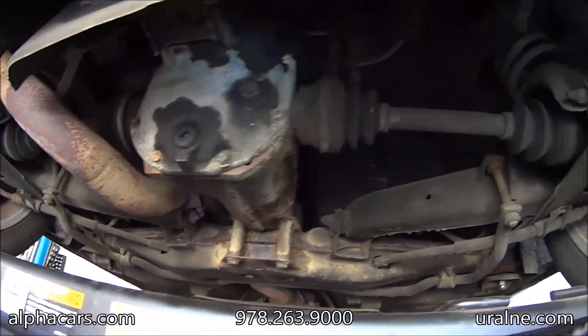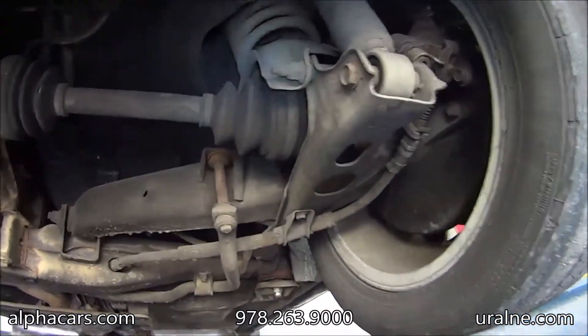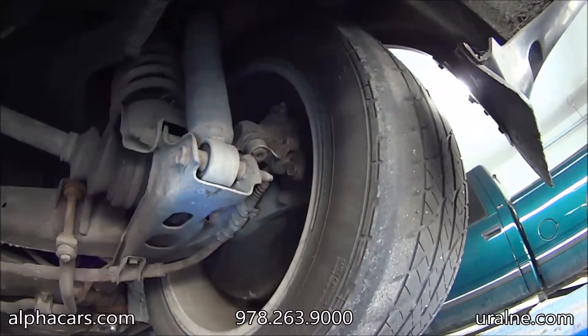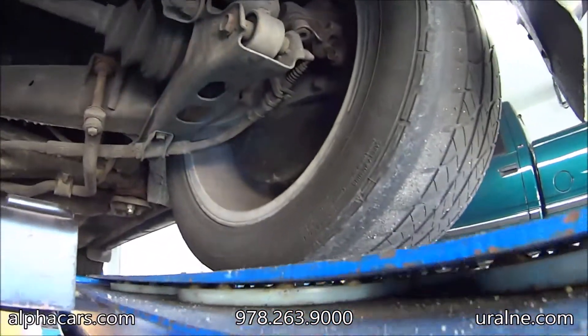Rear differential is nice and dry. All the boots are in good order — no cracks, no open. The calipers and brakes — everything works great.